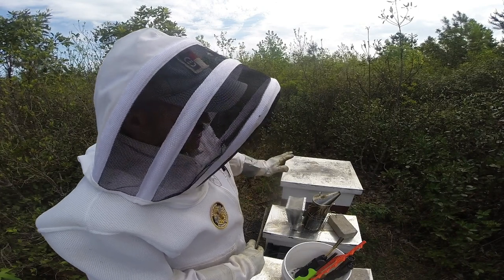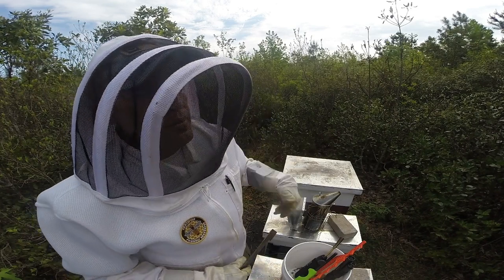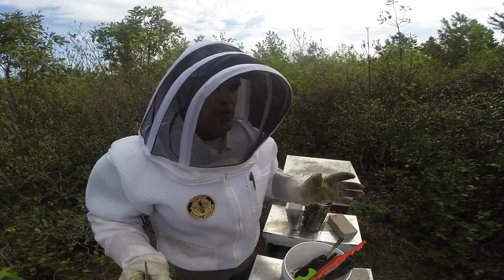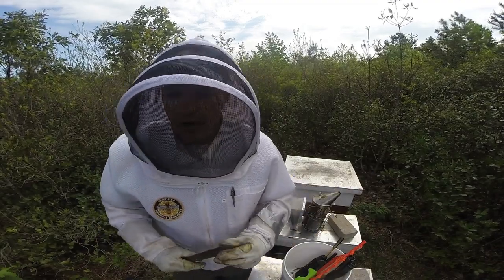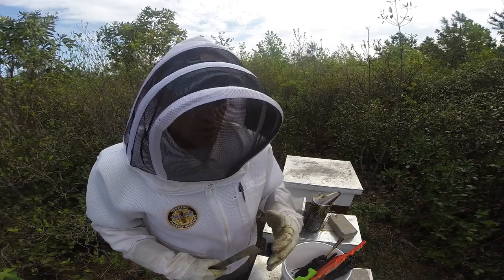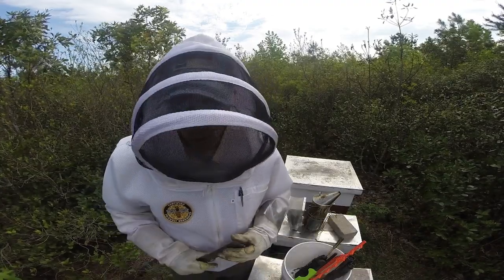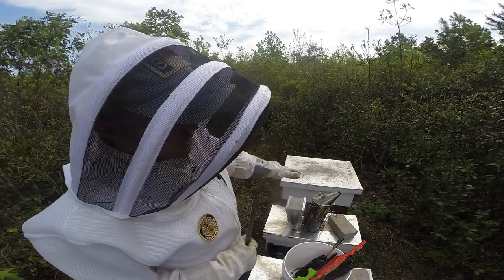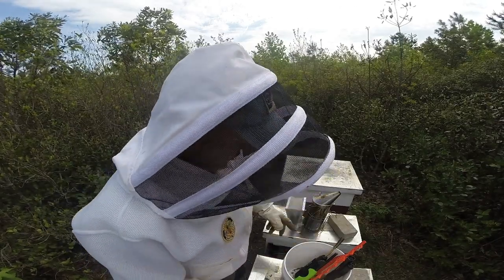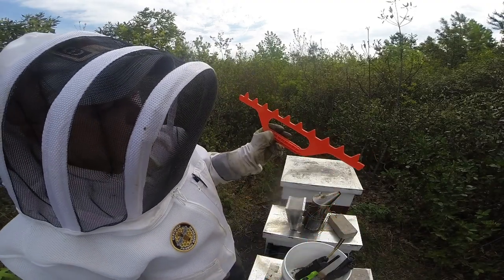We're going to get into hive number one. It is a single deep brood chamber, queen excluder, with a medium super. If you look back at the previous videos, I ended up switching this super with another one. Initially I had a brand new super on brand new foundation, and I think it just didn't have enough wax coating to entice the bees to come up into the super and start working it. Either way, I switched it out with another super that did have some drawn comb, and the bees are starting to work it more. We're going to check on the super and see how things are going now that we have a decent nectar flow.